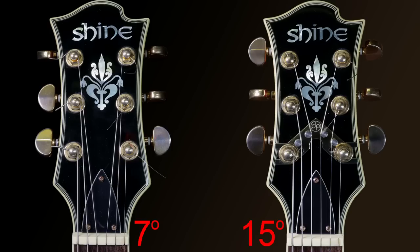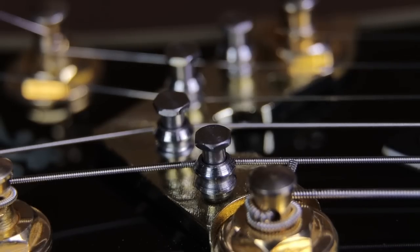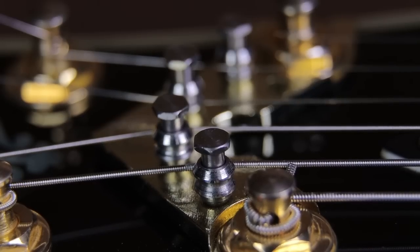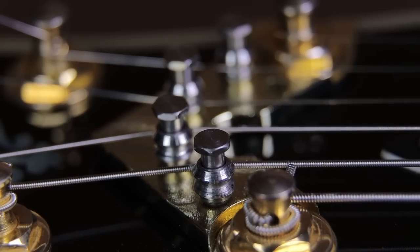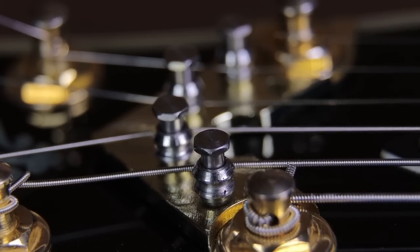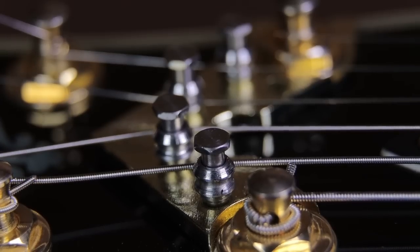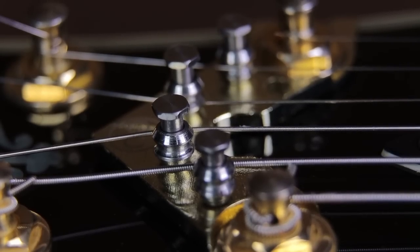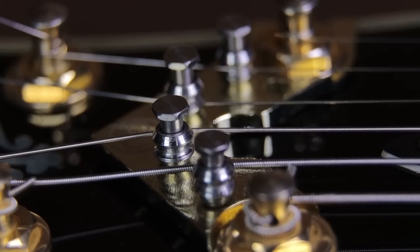We need to find out if a string can pass around that roller smoothly to see if it'll improve tuning. The first test checks whether the rollers roll freely even with string pressure on them. I'll detune and retune the guitar a couple of times while watching the rollers in extreme close-up. You can already see the A string roller moving. I'll try the same with the D string — and it's pretty clear both rollers are working.